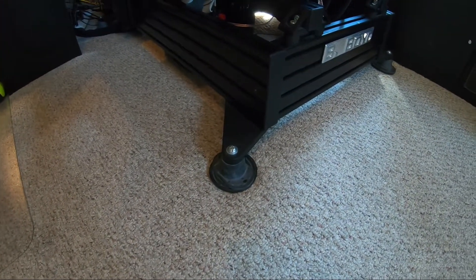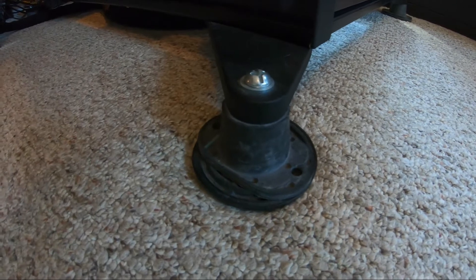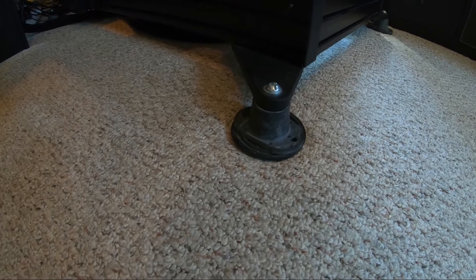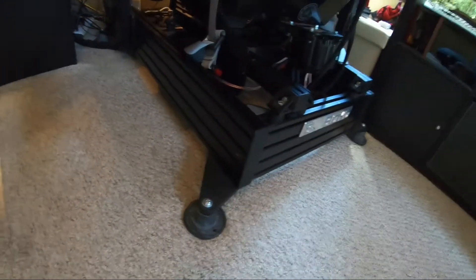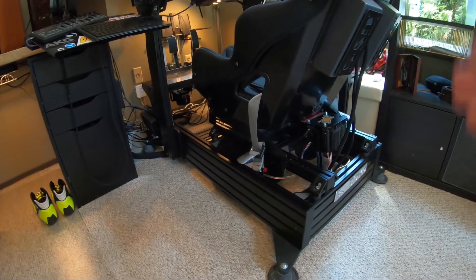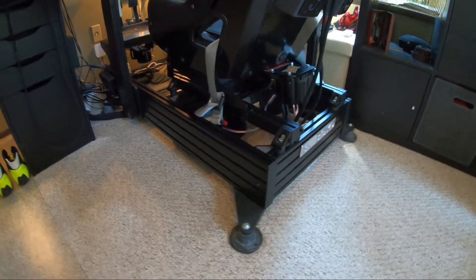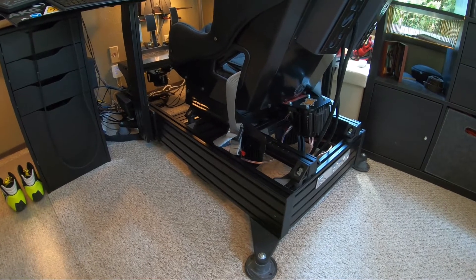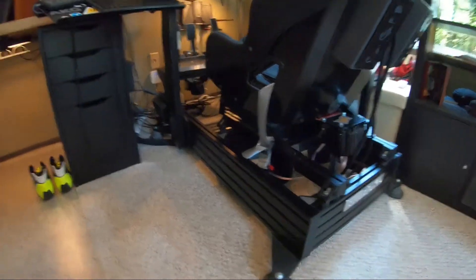Starting from the bottom, we have the carpet sliders, and then we have these butt kicker isolator feet — there are four of these mounted to the P1X original feet. They sit a little bit lower than the P1X feet. These are the 120-pound weight capacity versions, which means I have a total of 480 pounds that can sit on these safely. If I am 170 pounds and the seat is 85, the whole rig is probably north of 100, that leaves wiggle room for more girthy individuals in the future.